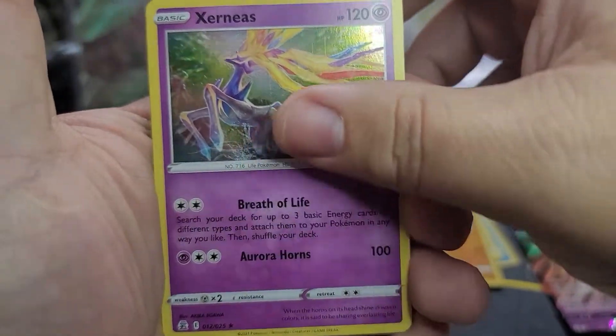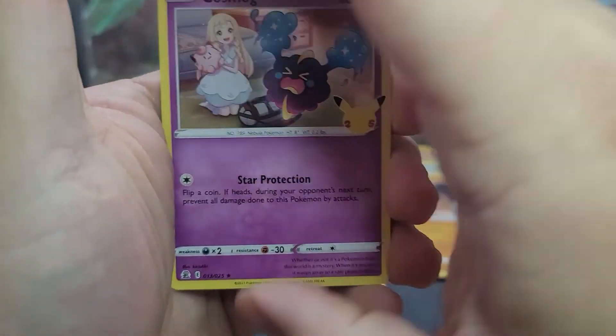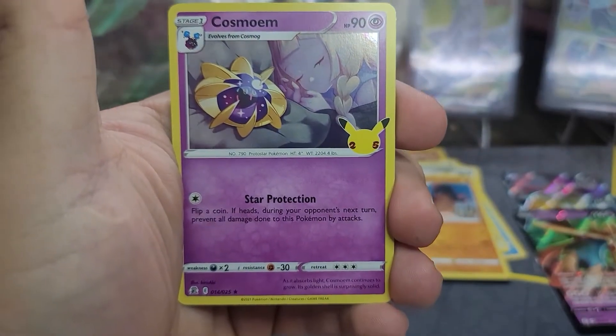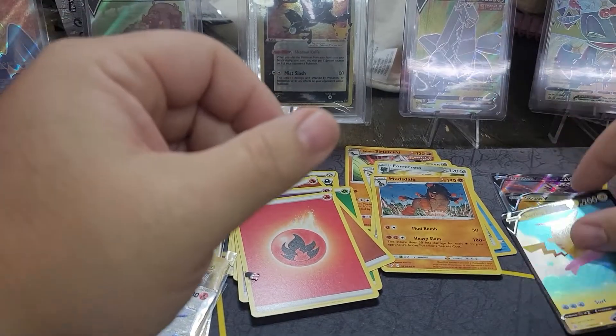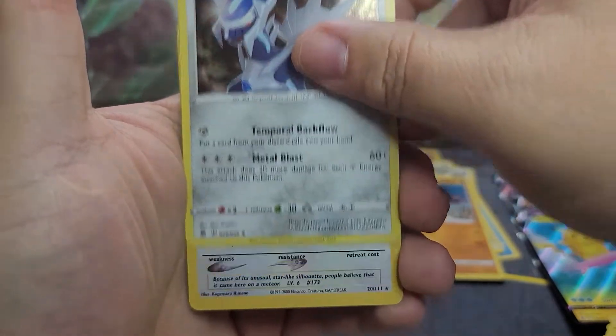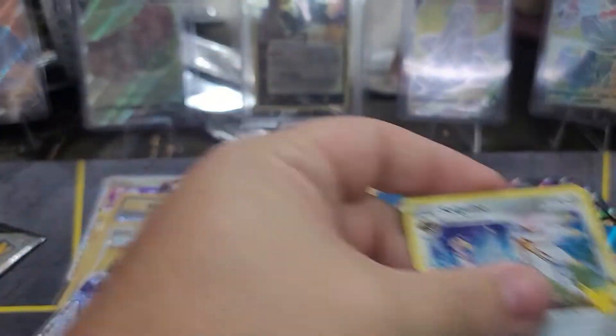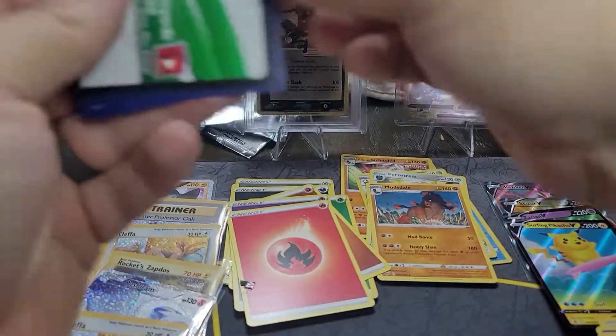Kyogre, Xerneas, Ho-Oh, and Solgaleo. I'm listing all of them at this point because I feel like all of them would be asking for a bit much - can I just get one that I need? Cosmo, Kyogre, and a Surfing Pikachu. Kyogre, another Kyogre, another Cleffa, and a Solgaleo.